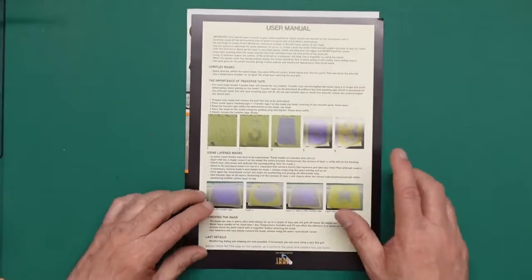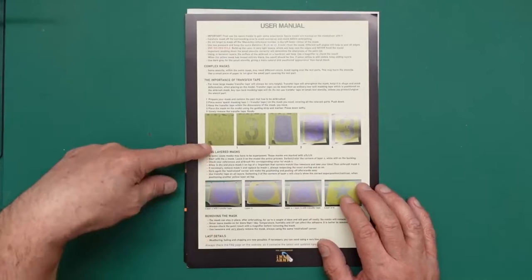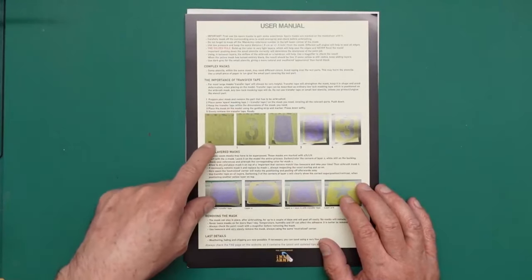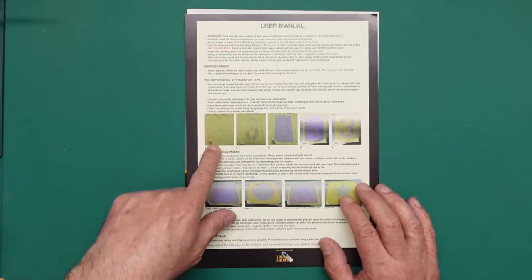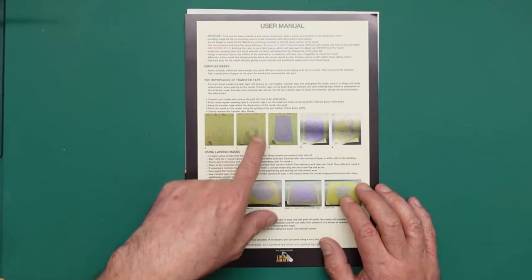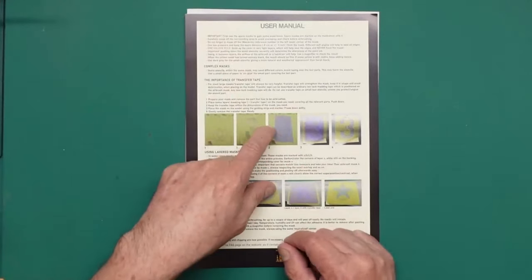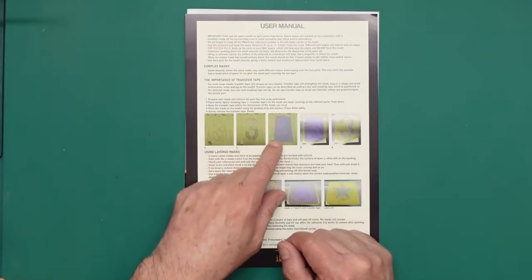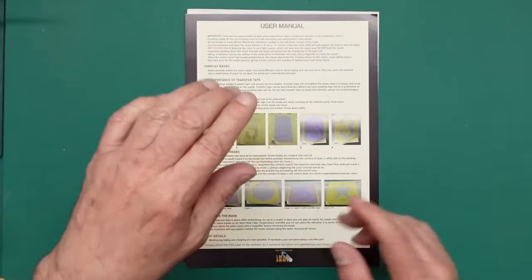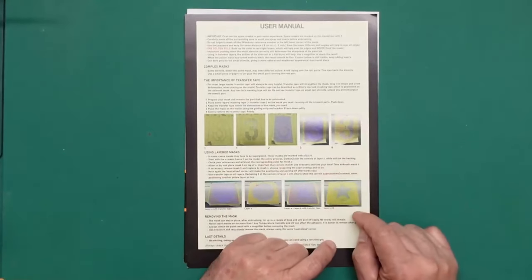Going over the page, you've got the use of transfer tape — transfer tape is critical. You can see: lift up the bottom left-hand corner, weed on the paper, pulling out all the bits for the number three mask. If you try to lift this number three without support, the mask would go all out of shape. So you put a piece of transfer tape over the top — any tape, Tamiya tape, ordinary masking tape — place it on your model, then remove the transfer tape. The three has held its shape.